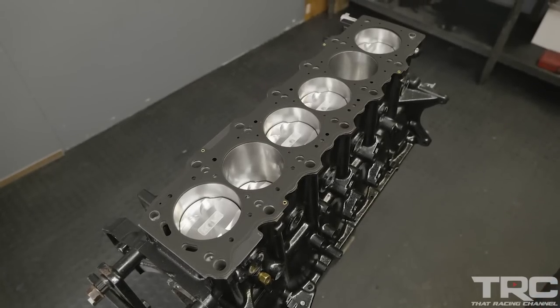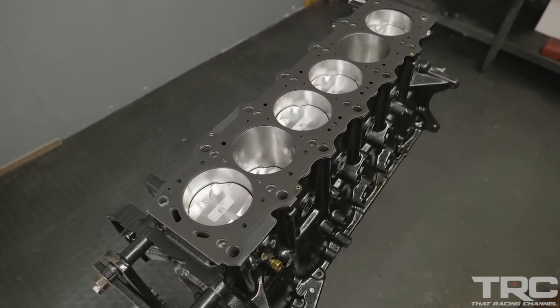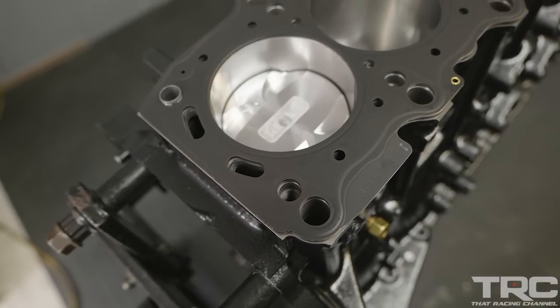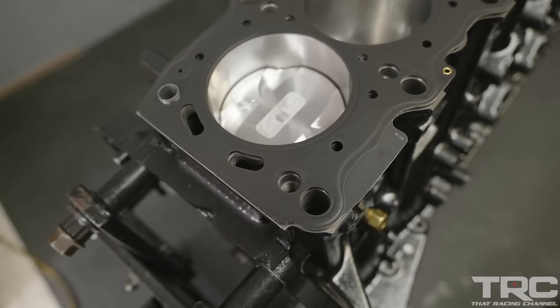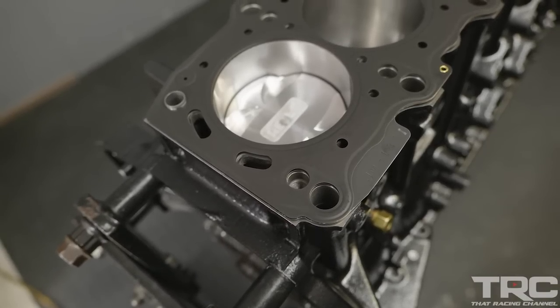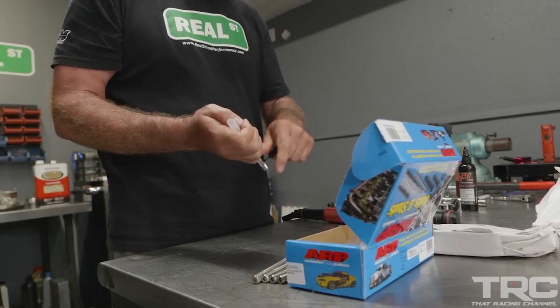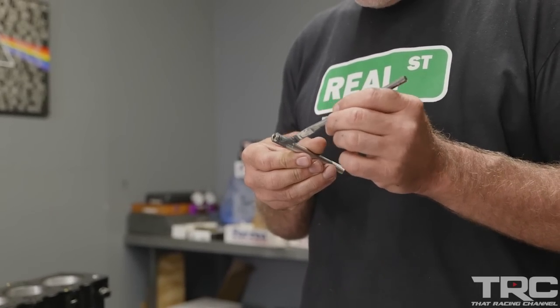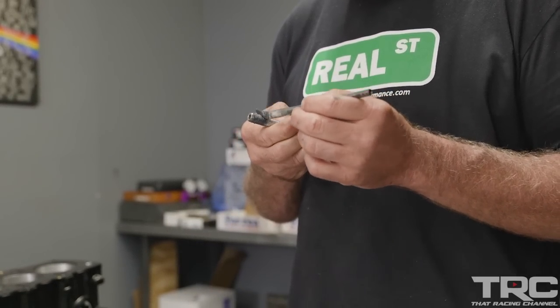If you're installing an OEM head gasket, look for the tab on the rear exhaust side of the block — this means you have the head gasket on correctly. If you have that tab flipped over, you're going to get oil in the coolant. A couple times a year I'll be contacted by a customer experiencing that problem, so when you're putting the head gasket on, make sure that tab is at the exhaust side rear of the block.